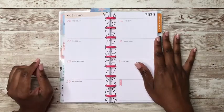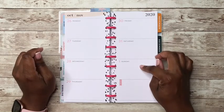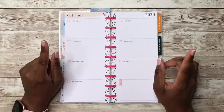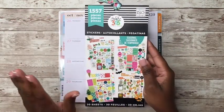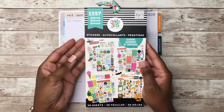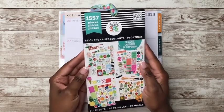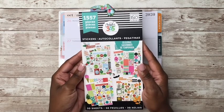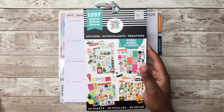This week we'll be planning for the week of October the 26th through to November the 1st and I plan on using the following sticker books. It's just called Stickers — it's an older one, I think it's one of the first seasonal sticker books. So it's an oldie but a goodie.